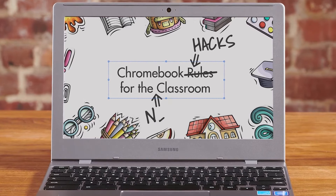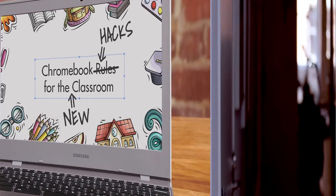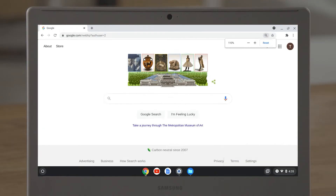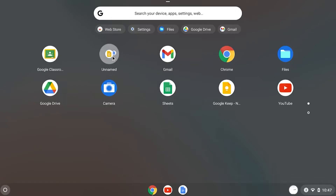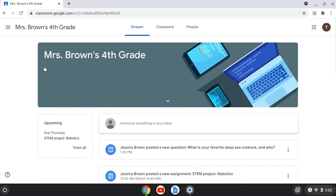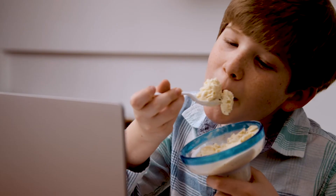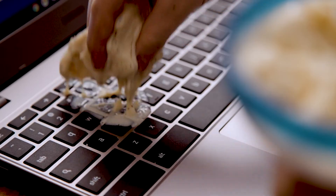Chromebook hacks for the new classroom. Anyway, we'll give you lots of tips and tricks for using your new Chromebook, like how to sign in, master cool keyboard shortcuts, find the apps you need, and use Google Classroom to ace your schoolwork. We'll also show you how to take good care of your Chromebook so it'll last a long long time. And we'll even offer some tips to your parents, because we know they need lots of help.